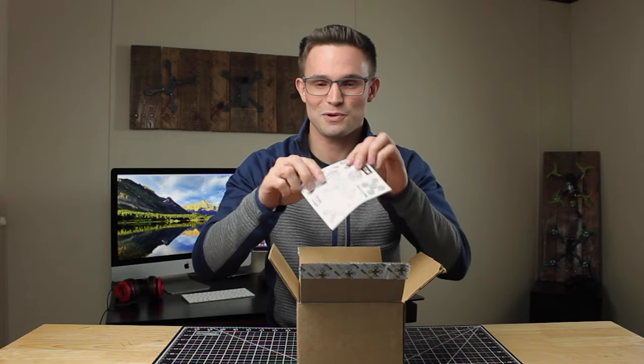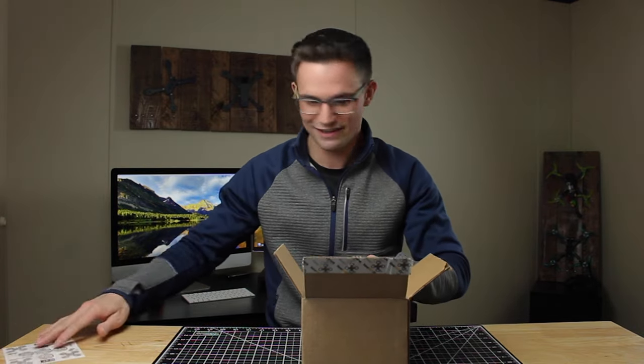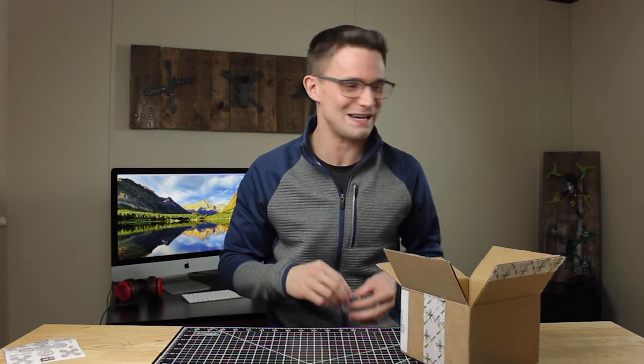Looks like we have some cool Newbie Drone stickers. These are prototypes, so you aren't supposed to be seeing these yet. These will be in a future video.